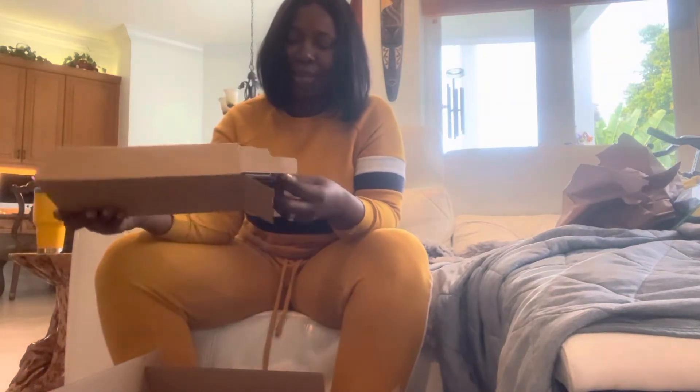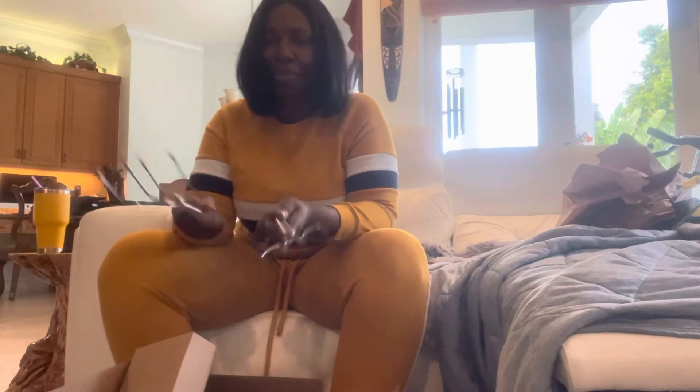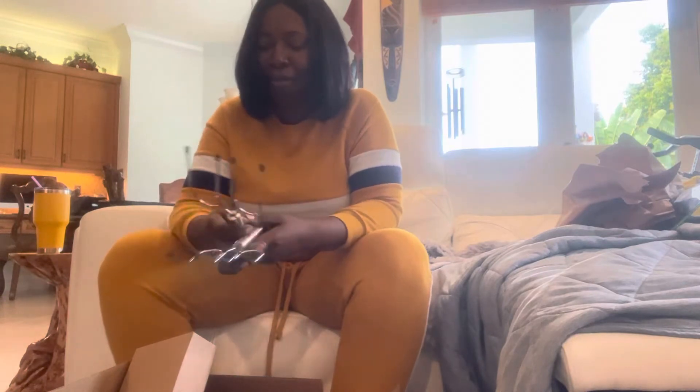And there is something else in this box — some utensils, I guess for picking up burgers or whatever you have. So that's there. That was my first box of three boxes.